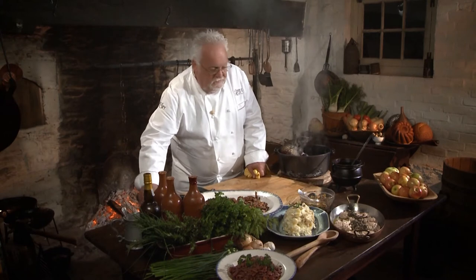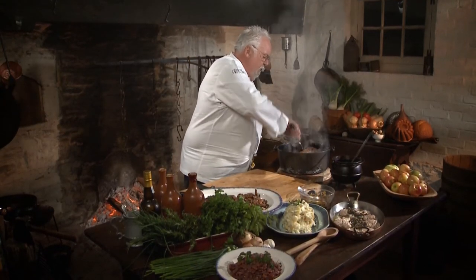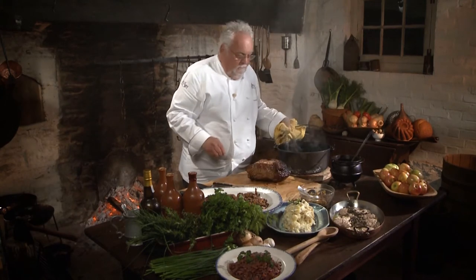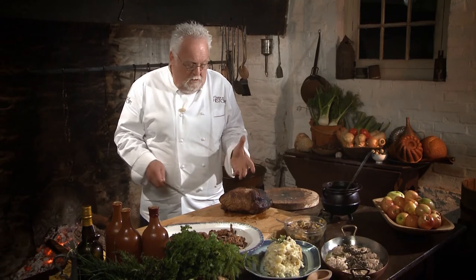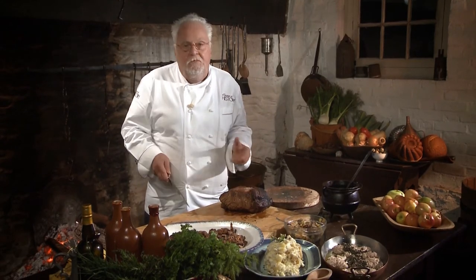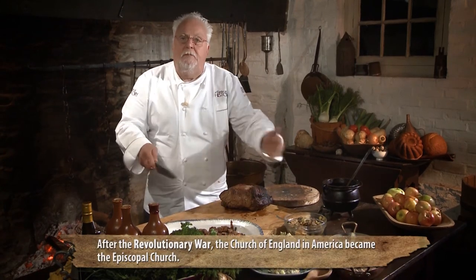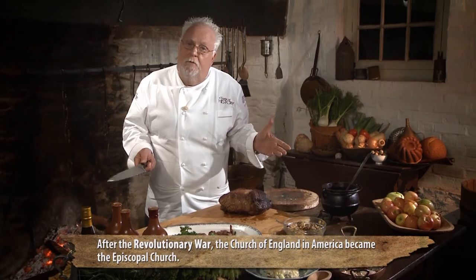The meat is ready; I'm going to let it sit for a little bit. Any time you roast something, you want to have it rest. Not a long rest, but a bit of a rest — ideally about 15 to 20 minutes, like with any roast. Now I'm going to slice three or four thin slices, roll the stuffing into it, place it on top of the mushroom ragout, top with a little demi-glace, and dinner is served for Bishop White.